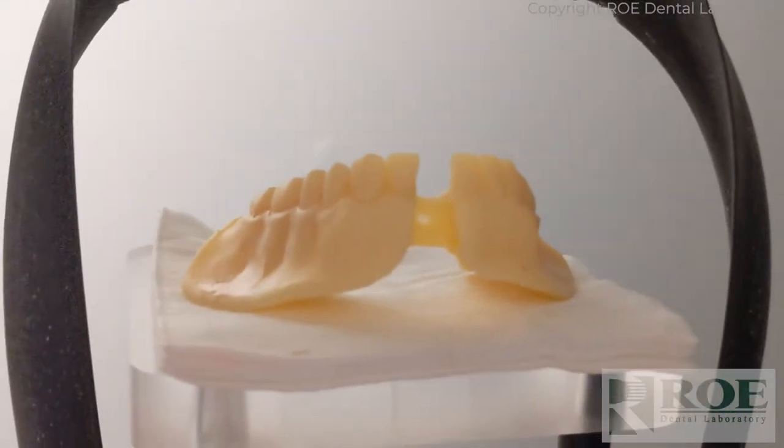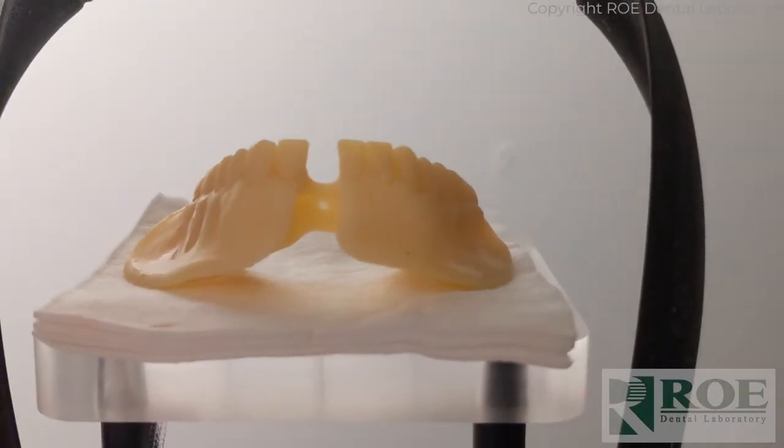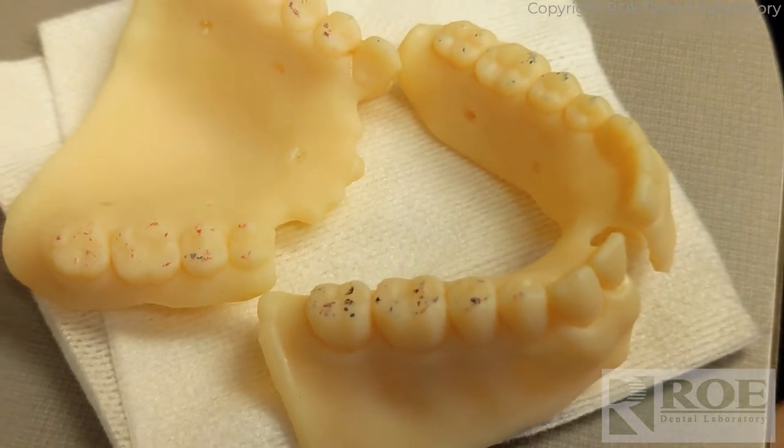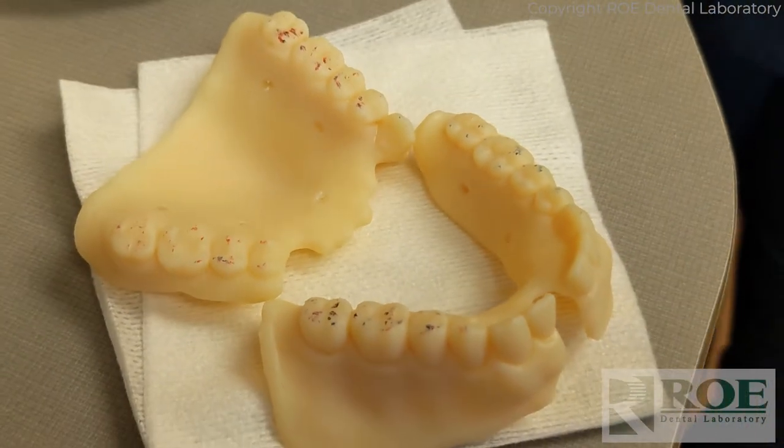The plane of occlusion isn't that important here — we just want teeth off the table. We checked it with equilibration paper and now we're going to try them in and take a bite.